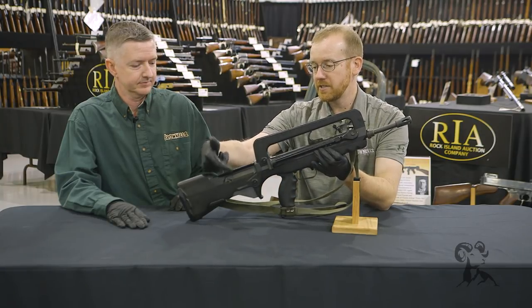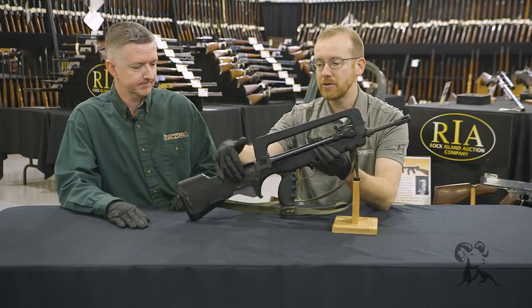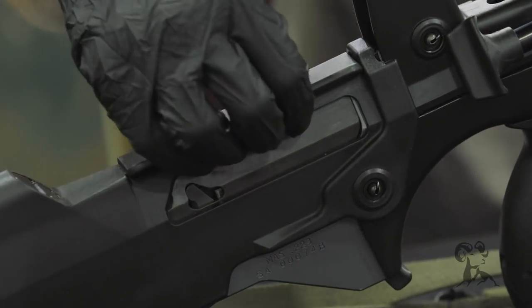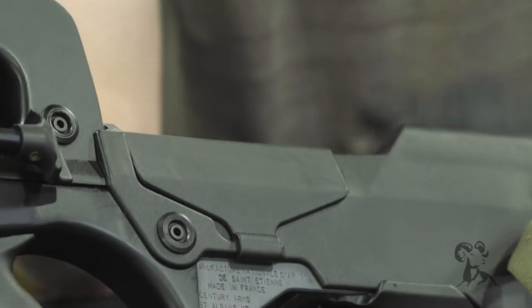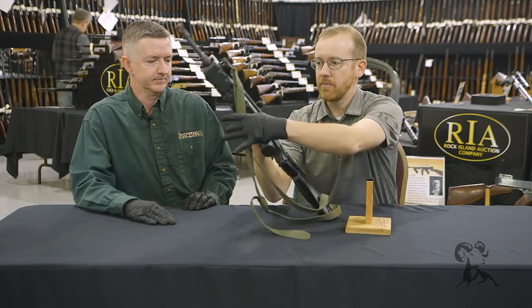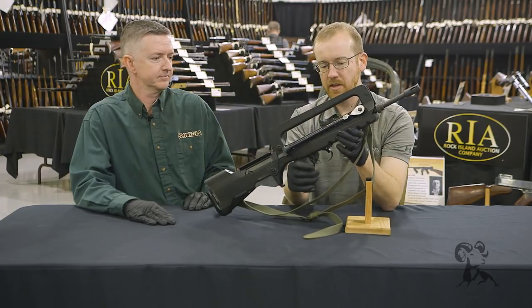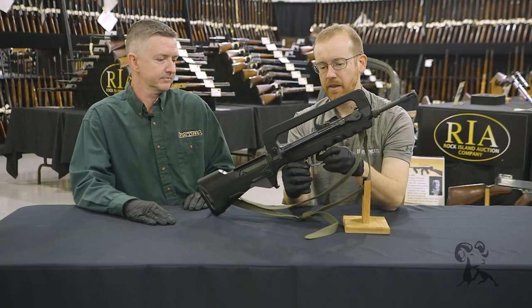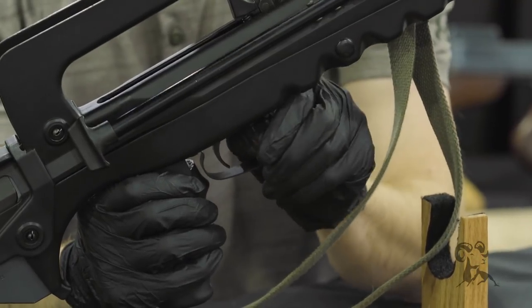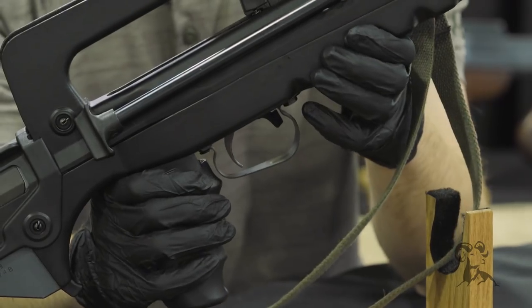One interesting note is it is convertible from left to right hand use. Right now it's in right-hand configuration. You can pop off this plastic piece right here and swap it to the other side to change it over to left-hand eject. Otherwise it is pretty ambidextrous — you'll notice up here the selector is in the trigger guard. There's safe and fire, and it can go either direction, so completely ambidextrous.